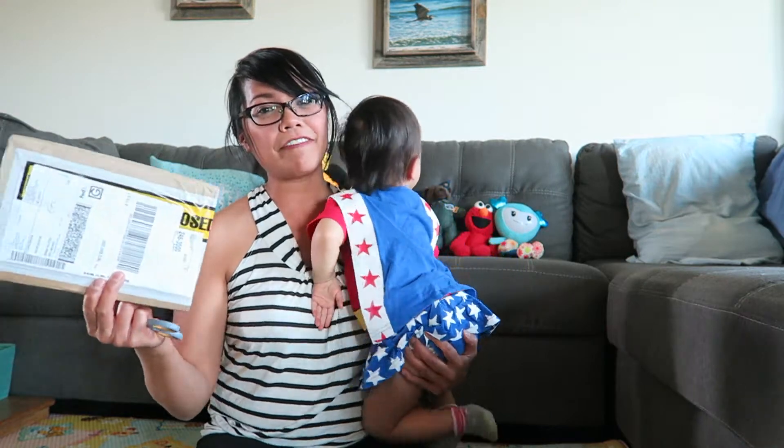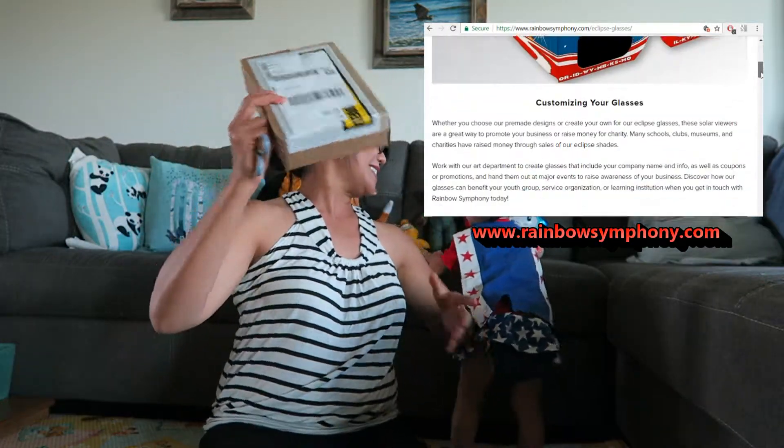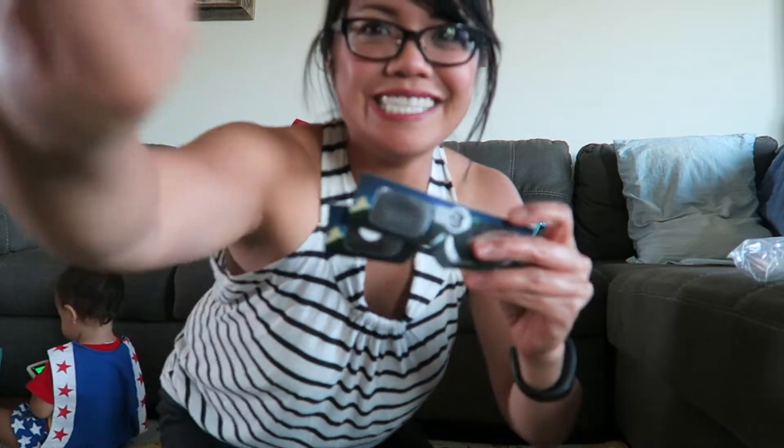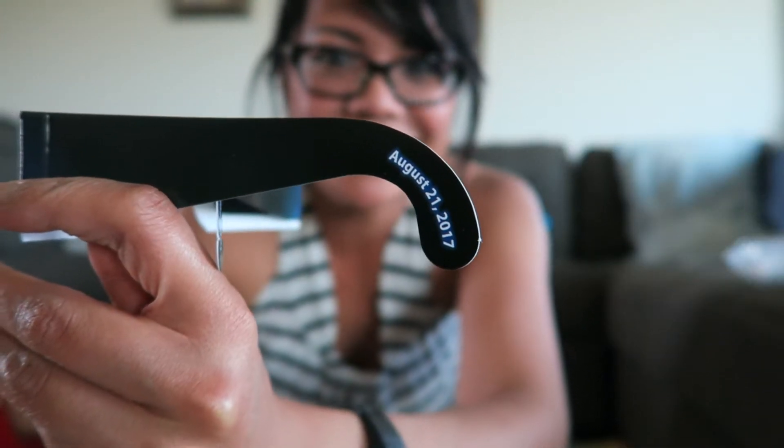To prepare for the event I bought from Rainbow Symphony some solar eclipse material and we're going to unbox it on camera. First off, check these out — we got some eclipse shades. It even has the solar eclipse date printed on it: August 21st, 2017.